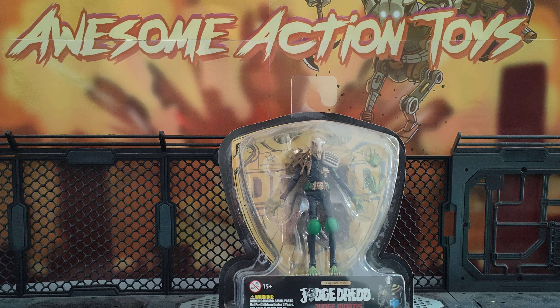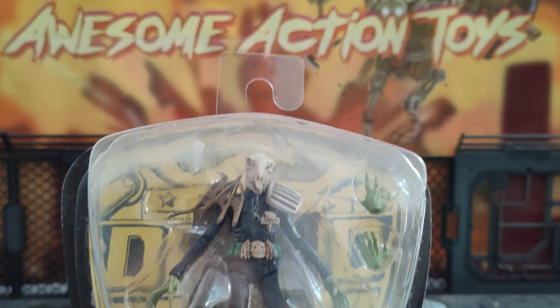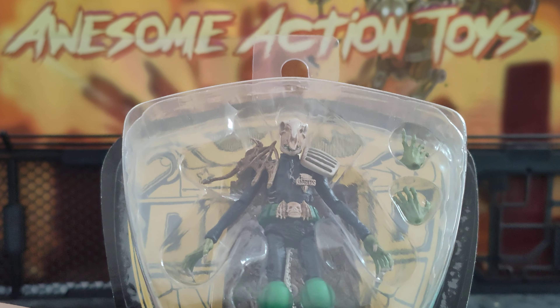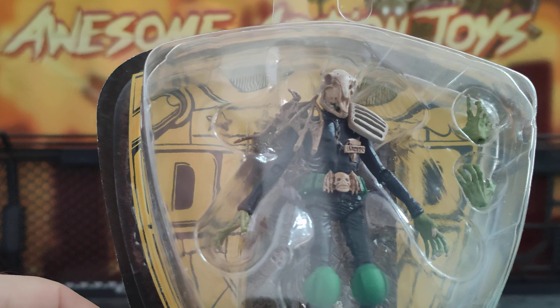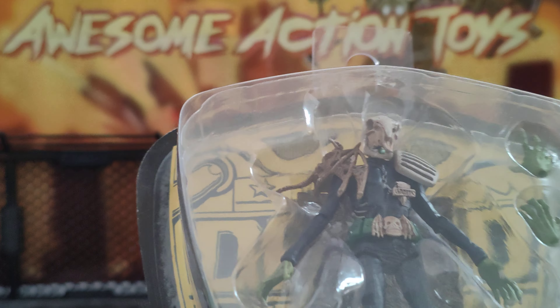Welcome back awesome Action Toy fans and subscribers. It is Hiya! Judge Dredd time. This time I'm going to be completing my Dark Judges with Judge Mortis. Came today and looks really nice. It's the same body as Death and Fear already. Different head, different belt. The shoulder looks like Death's but it's more skeletal. It does look really nice and the head actually looks properly scaled — not too small. Looking forward to this.